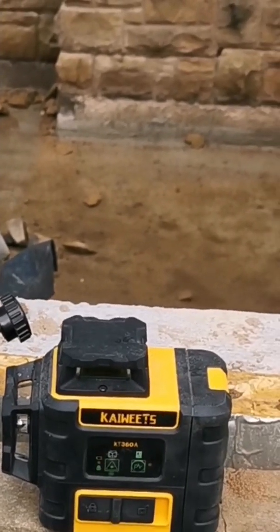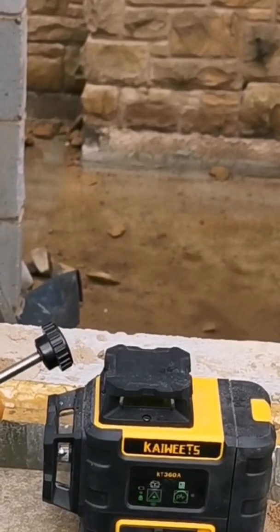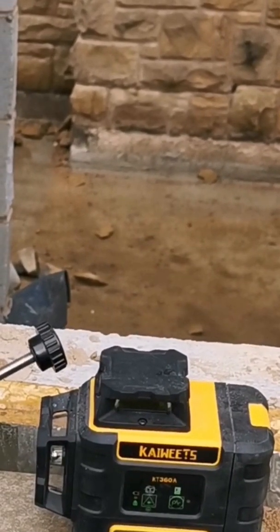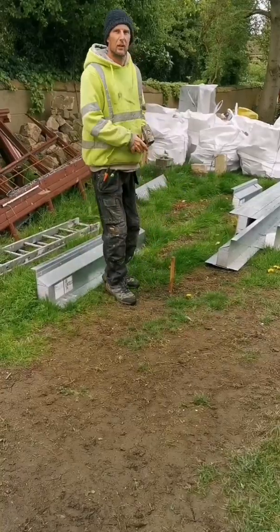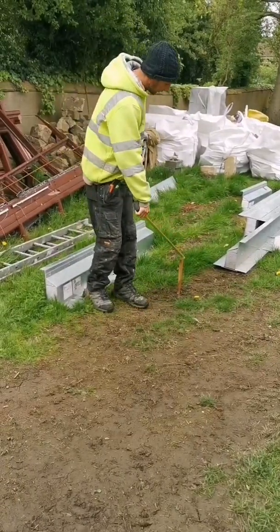I've had a message saying, is it still level at 100 feet? So let's have a look. I'm going to peg in, let's go 100 feet.